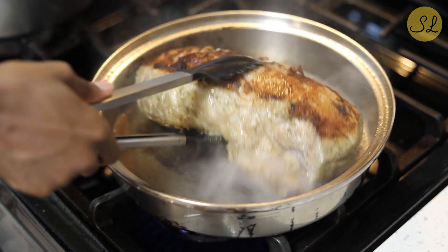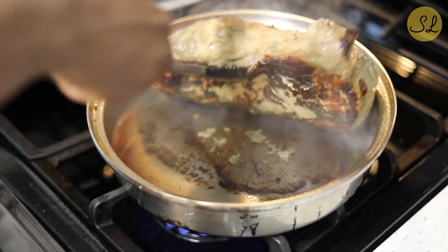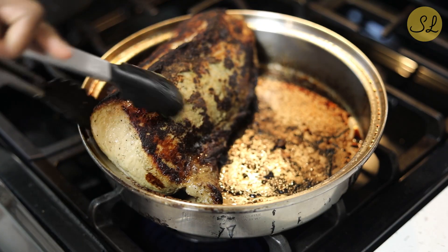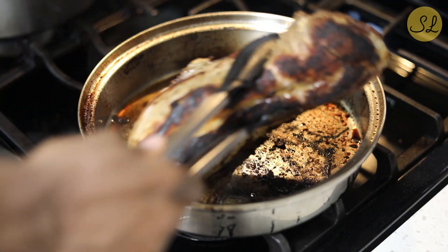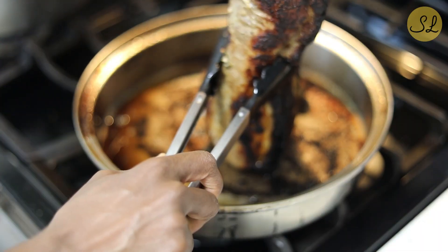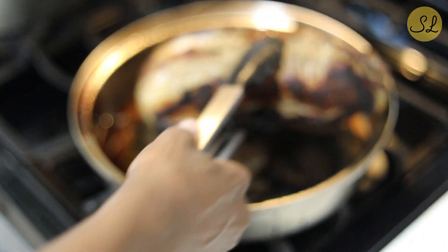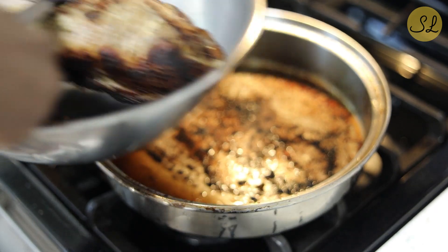So with this, I'm just going to turn it, give it a little bit of time on each side, let it brown, flip it, brown it again until all of the sides have a reasonably nice color. Once I've browned all the sides, I went ahead and just took it out of the pan and put it off to the side in a clean bowl.